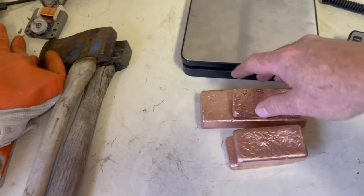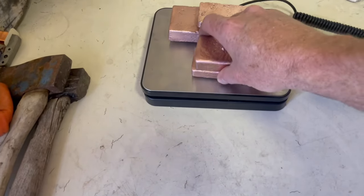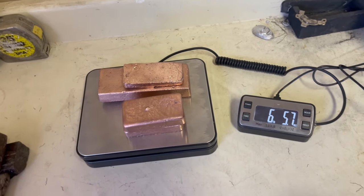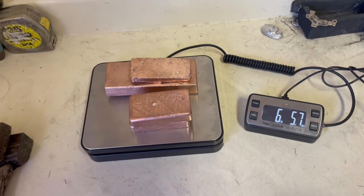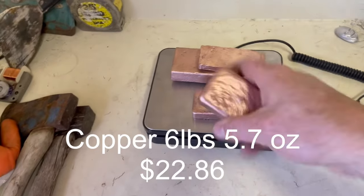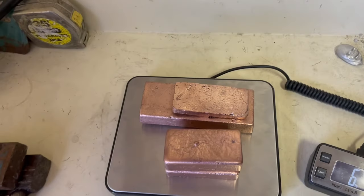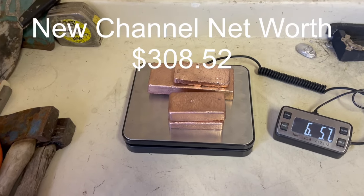It's easier to store ingots than to have a big pile of nasty copper pipe. So right there: 6 pounds, 5.7 ounces. With today's prices, that calculates out to be $22.86. Not bad for a little haul. We'll add that to the stack and calculate it into our channel net worth.